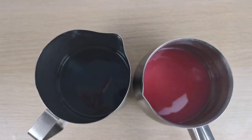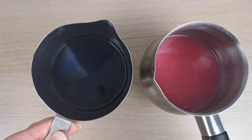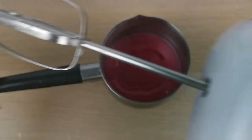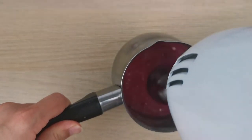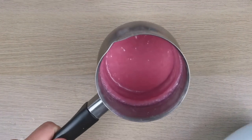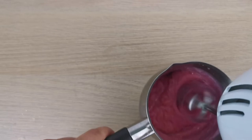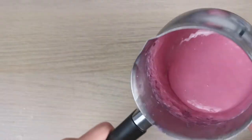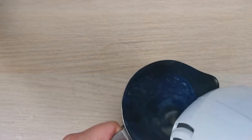I already melted two colored waxes. For this project I used wax I already had. I melted the wax, let it solidify a little bit, then used a hand mixer to whip it and make it all nice and fluffy. This is the pink one, and now I'm whipping the blue wax as well.